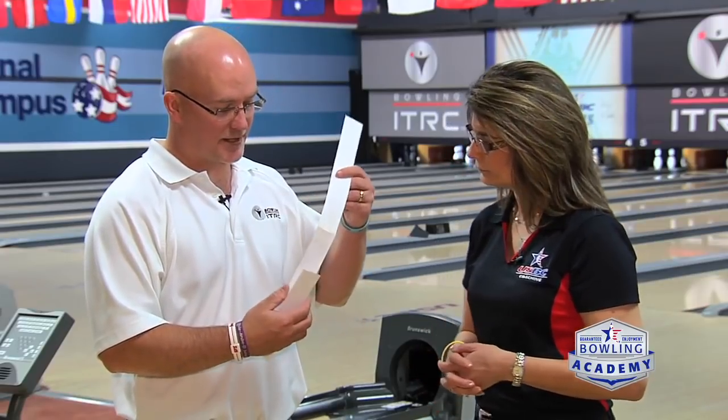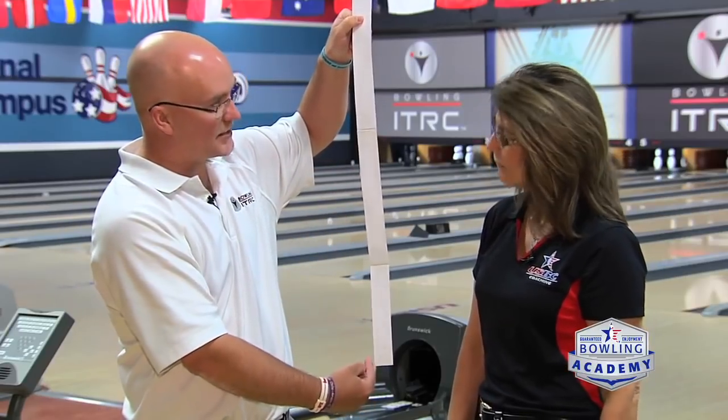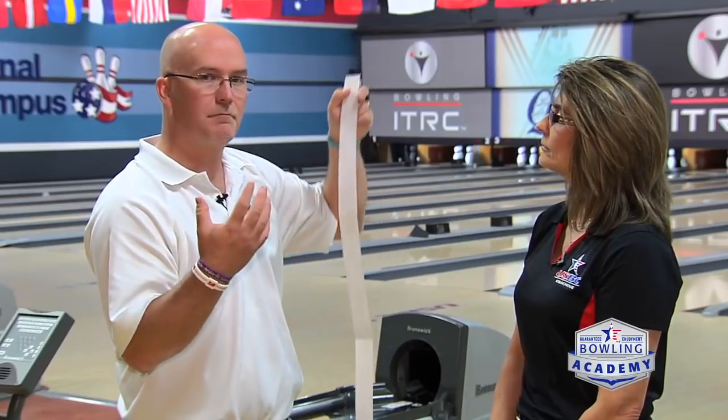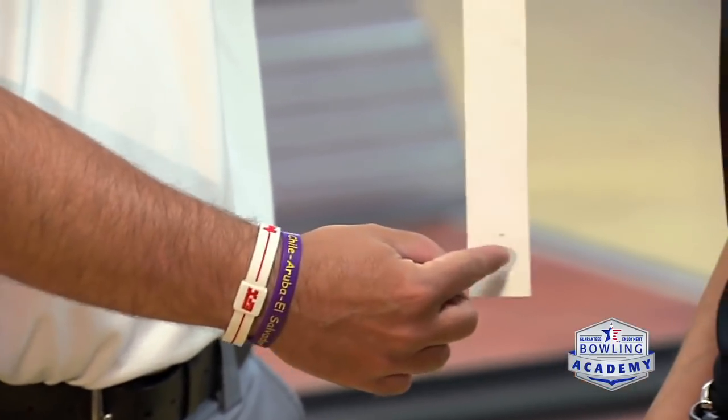What I brought here is something we use for camps all the time — a scale of what an actual lane is, front to back versus side to side. You can see how much longer the lane is front to back versus how short it is side to side. In terms of ball strength, too many people just worry about what the ball is doing side to side. When people say they want a strong ball that really flips on the back end, what they're talking about is the movement the ball makes left to right or right to left. But how we at Team USA deal with stronger versus weaker is we look at when the ball starts to hook — reading it more front to back.